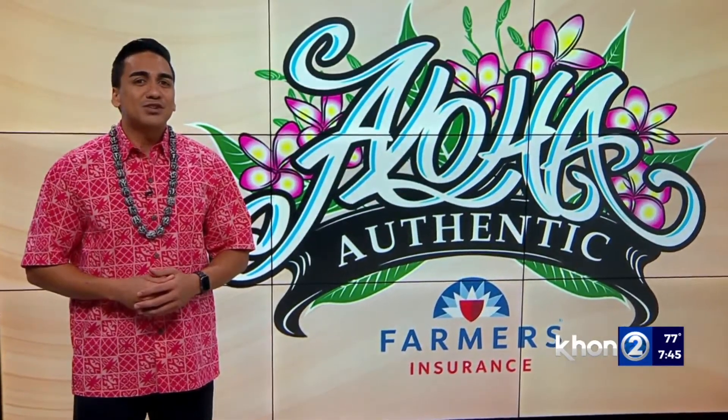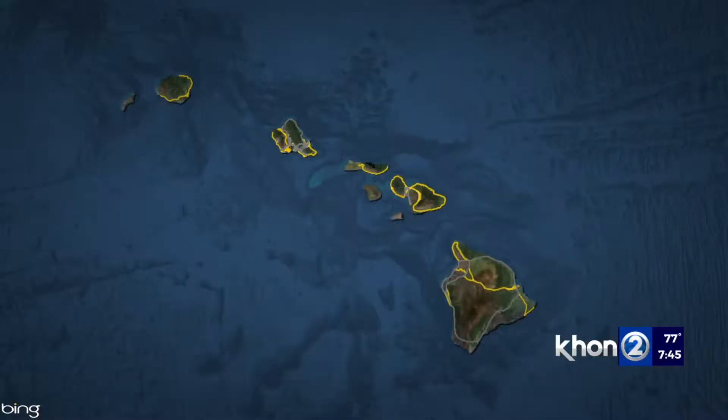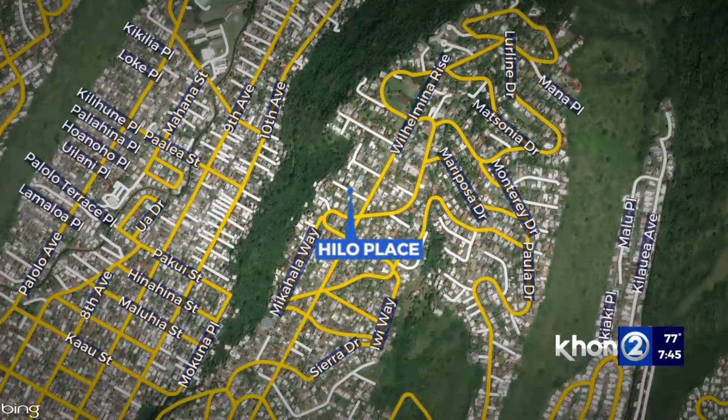This week, we learn how to make a traditional lei that costs nothing. In the Ahupua'a of Waikiki, which lies in the moku of Kona here on Oahu, stands a street that brings our attention to a simple style of lei. We're talking about Hilo Place.